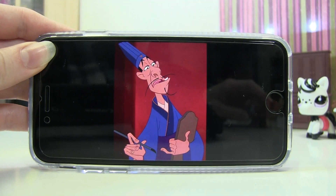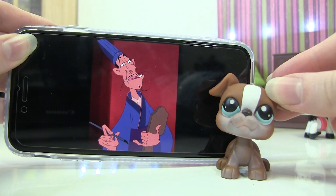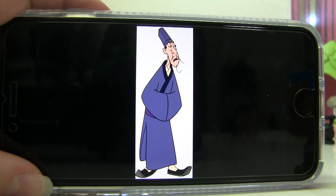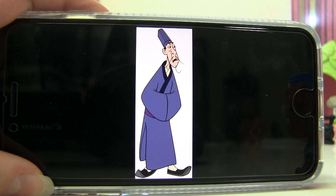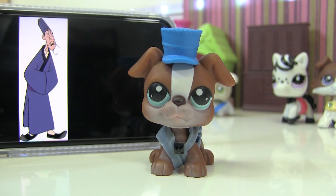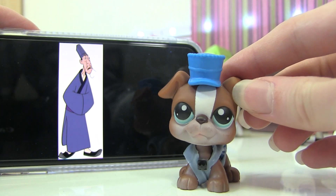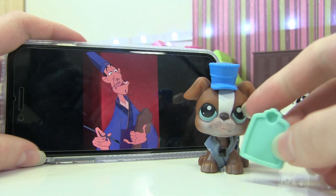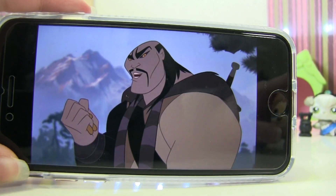Then we have Chifu, the Emperor's assistant. This LPS makes me think of him just because he looks like he's mad all the time. What he's wearing is a blue robe and a hat. I gave him a blue shirt with a black gem — the hat isn't perfect but it does the job. I'm also giving him this clipboard, which is the same shape as his, as well as a pen.